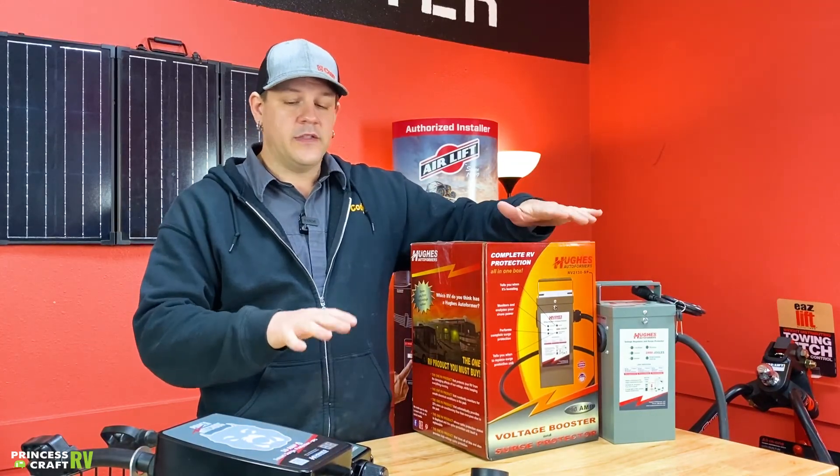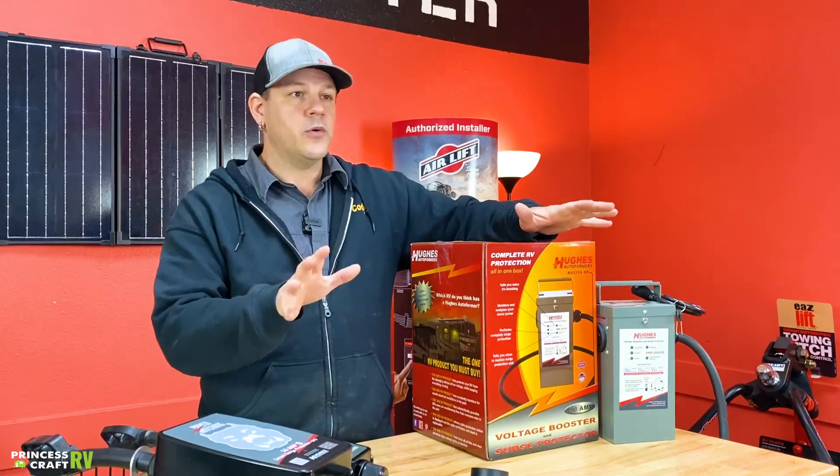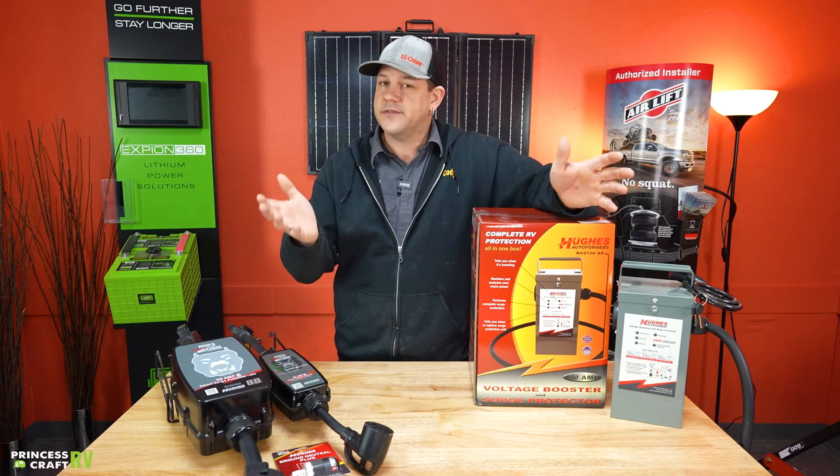Hughes Autoformers products are really great products. If you have any questions, just reach out to us here at Princess Craft. I'm Cody.